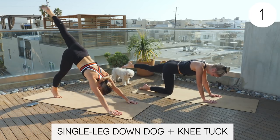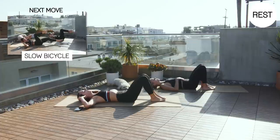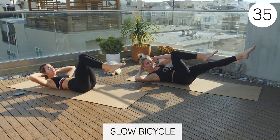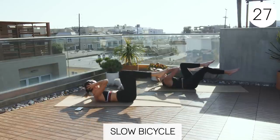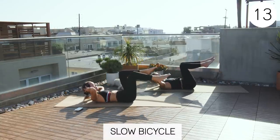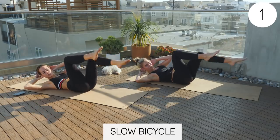Three, two, one. Rest. Nice job. Back to that slow bicycle. Three, two, one. Here we go. You get to kind of catch your breath a little bit on this set, so really take advantage of that. Get some nice deep breaths. Control that heart rate. Not that the set is easy — it's still hard — but not as much of that cardio aspect. Nice job.